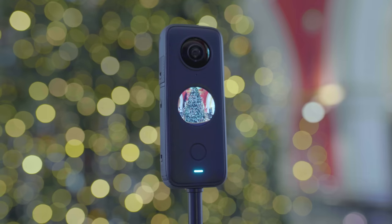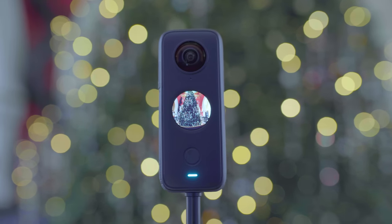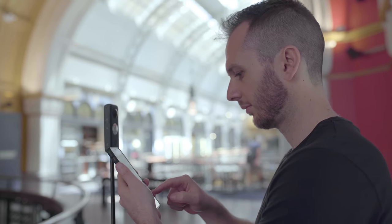Hey, Ben here. I know I was harsh on the One X2 in my initial review, but that's my job. I think the One X2 is actually a really good camera, and today I'll be testing it out for its photo ability. I've been getting heaps of questions since I posted my initial One X2 video asking how it handles 360 photography in various environments, and while this is definitely a video-based camera, it still can do quite a bit with 360 photography.